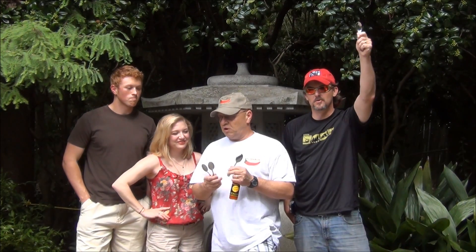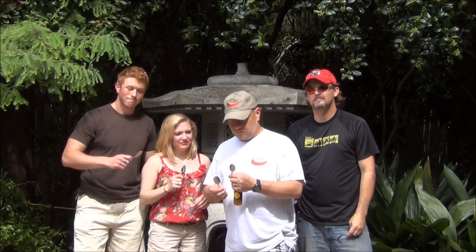Now we're at the Birmingham Botanical Gardens in the Japanese garden section. We thought this was a pretty good place to do a review — it looks good. We know there's going to be some traffic noise; there is a pretty major road right behind us, but we're going to try it anyway. I've got us all a clean spoon; we're just going to try them on spoons.